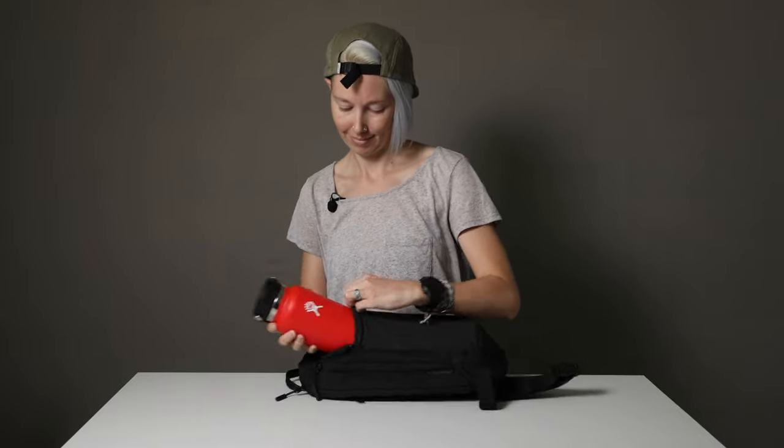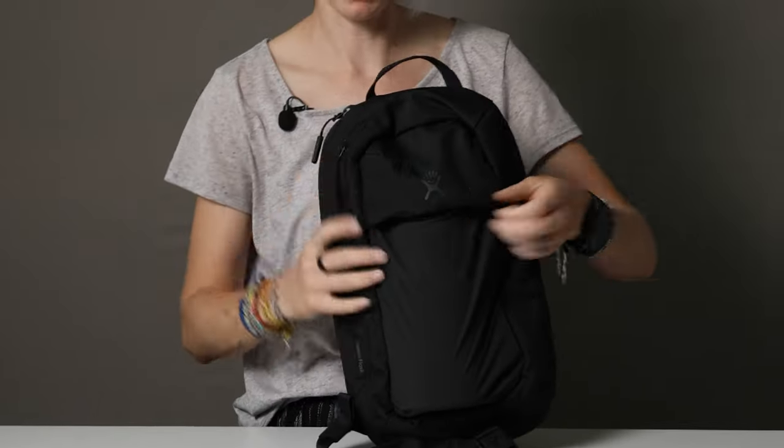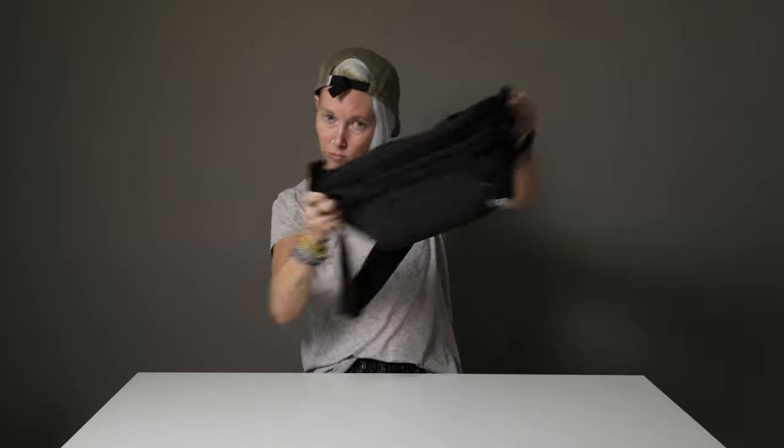You just open up this pocket right here — just a big, open, stretchy pocket — and slide that puppy right in. It secures like so and stays put, obviously.